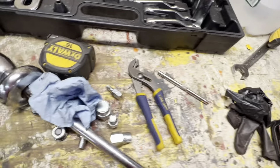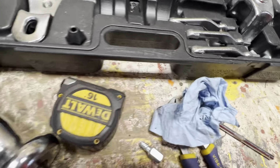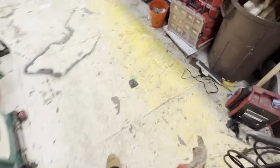This contraption here threaded onto the end of the injector and we were jacking on it to try to pull the injector out. Let me find where that broken injector is — I thought I left it right here somewhere. Maybe it's in this pile. There's the broken one.